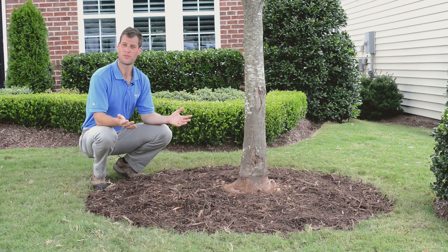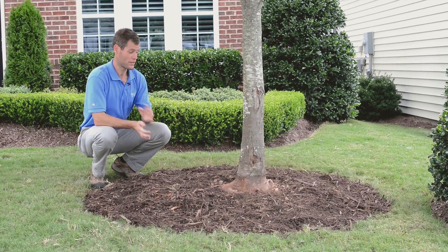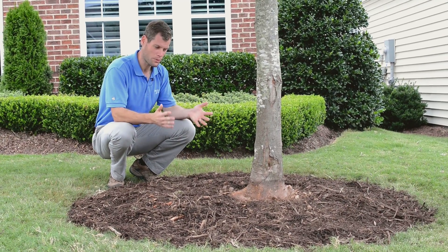The mulch volcano is gone and the trunk is clear of dirt and debris. There's no longer any opportunity for the roots to grow around the trunk, and we've got exactly what we want.